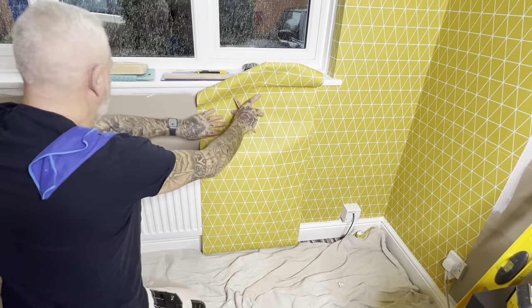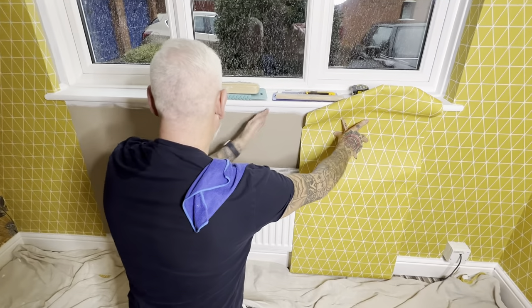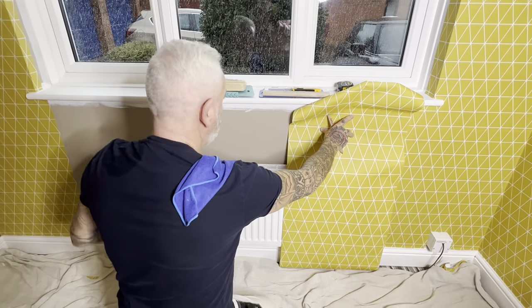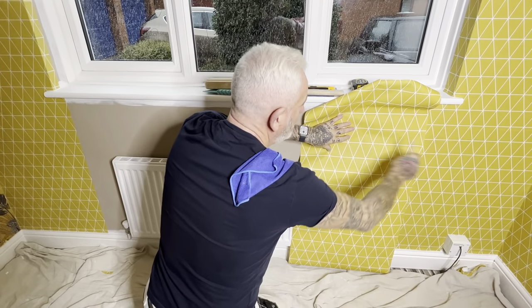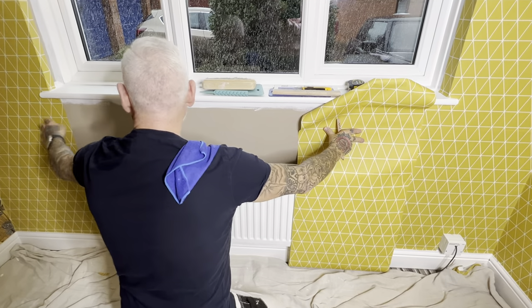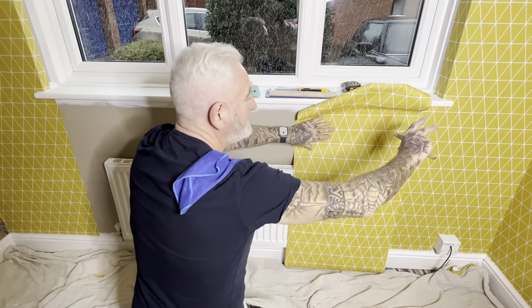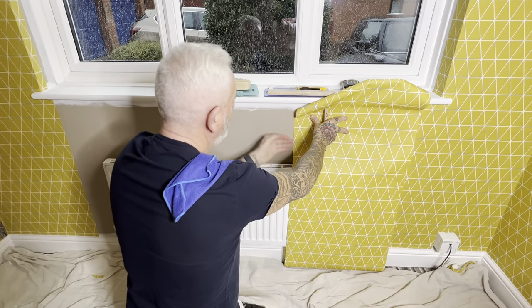Then I would put that length in. I would put one length in to the left of the radiator and then we've got our piece meeting in the middle. If this drop is perfectly level and this drop is perfectly level then our paper will marry up perfectly here. If this length here was twisted we're either going to have a gap where the papers meet or we're going to have an overlap.